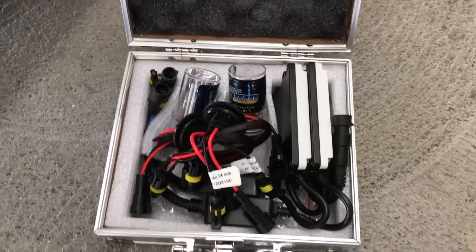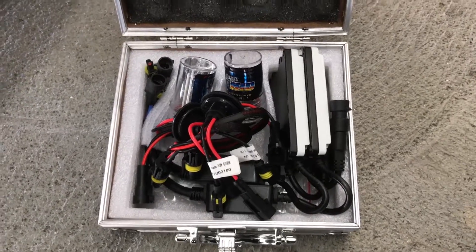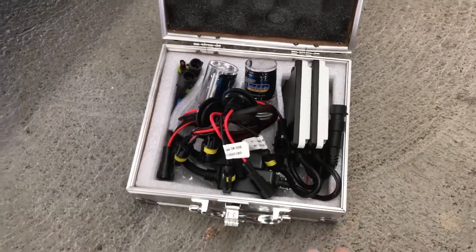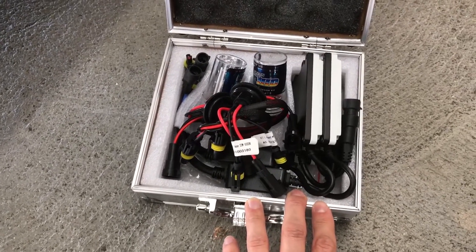When I read the instructions they were talking about how if you have daytime running lights you might have to get a relay harness, but because the daytime running lights are the high beams and I'm just changing the low beams, we shouldn't have a problem.